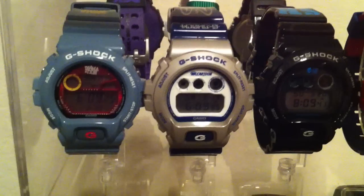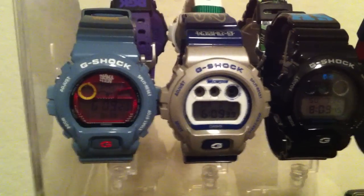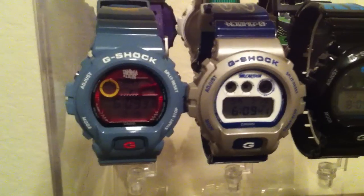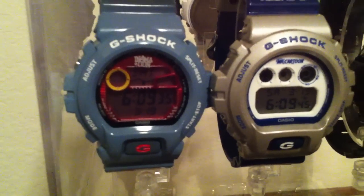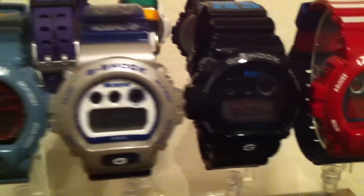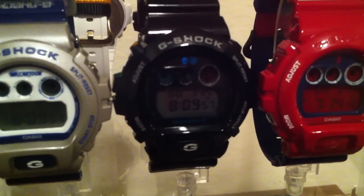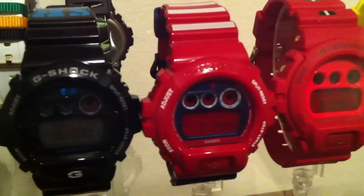Hey guys, it's my gate 35 again with another G-Shock video. This time around this is the collection update part 3. I got this one here — this is the Information Collaboration 6900, dope watch, battleship gray. I also got this one, the Skull Candy 6900, really really nice watch, I had to get this one.